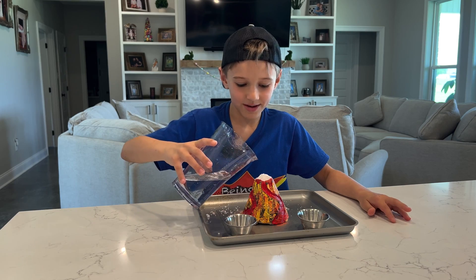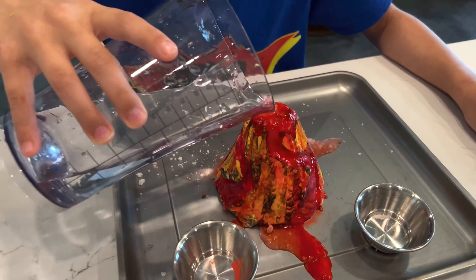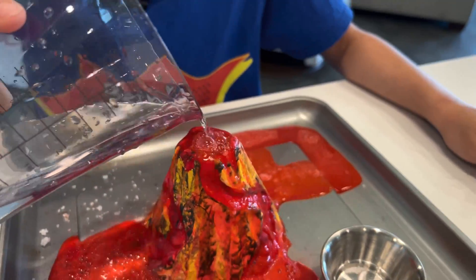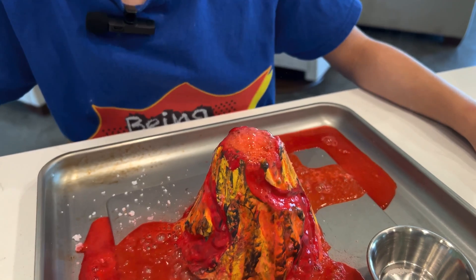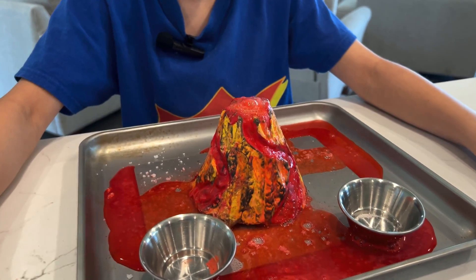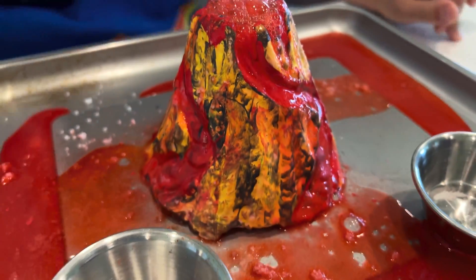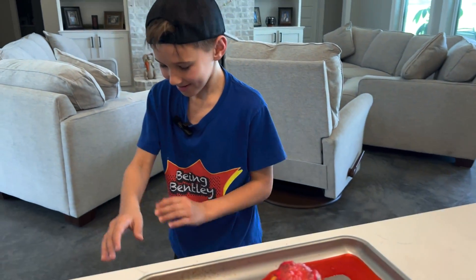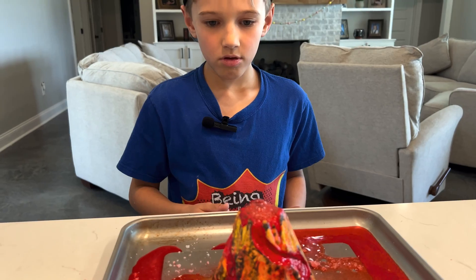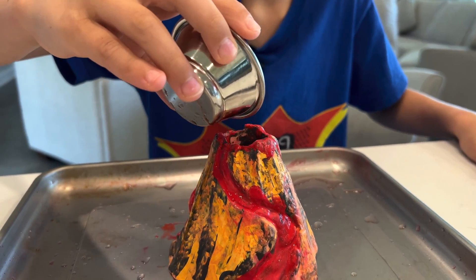Now we're going to put our water in — I'm scared, this is going to explode. Oh my goodness! It's getting all over the table. It's still going, just like the last one!